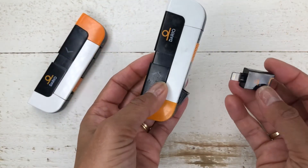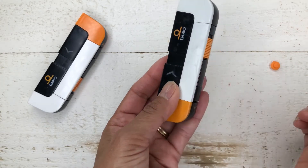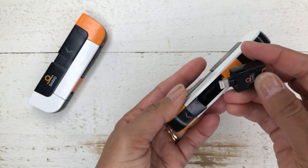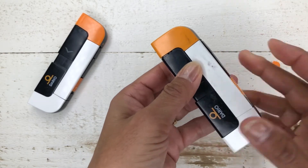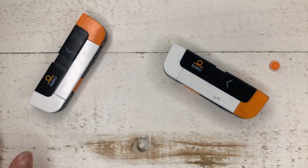And then your actual meter — here you go, slides in there. Just so you know, if you for some reason end up on the wrong side, it's not a problem. So that was what it looked like all put together.